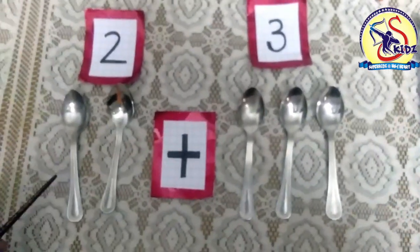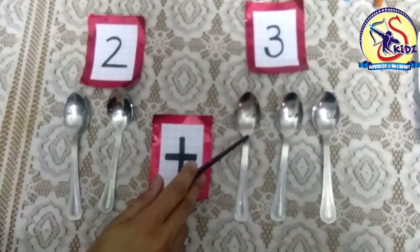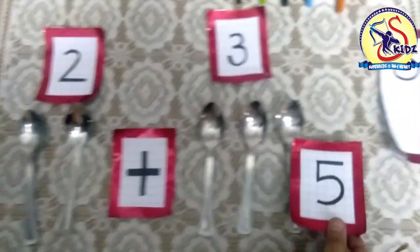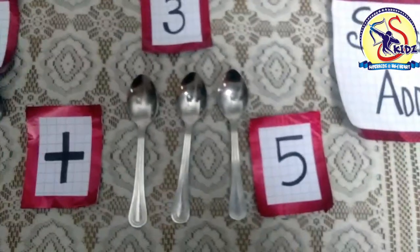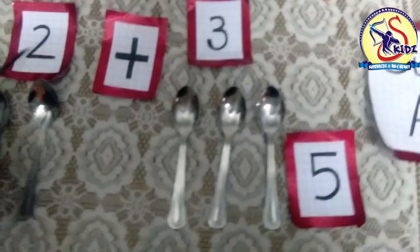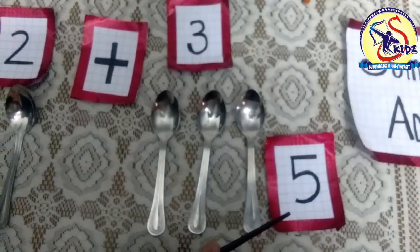So we will count all the spoons together: one, two, three, four, five. In all we get total five spoons. So it means two plus three is equals to five.